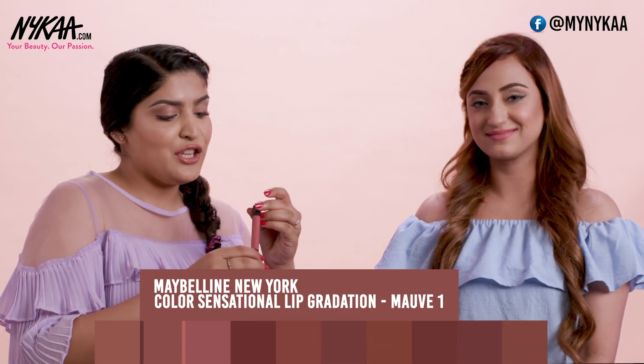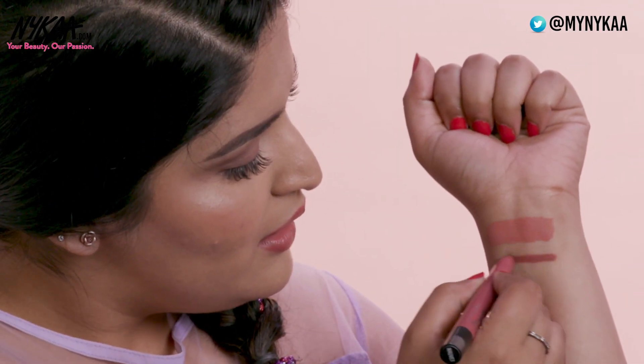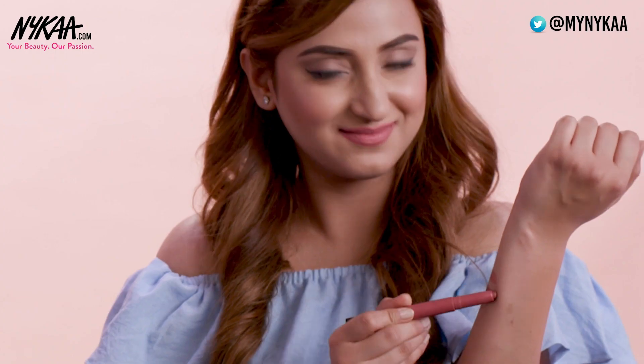This is Maybelline Lip Gradation in the shade Mauve 1. The colour is a pretty nude with browny pinky undertones in it. This feels really nice and soft on the lips and it lasts really long. It's great for those of you that go to college or work and want something easy to wear, easy to throw in your purse. The texture is buttery soft. It's truly matte and not drying at all.